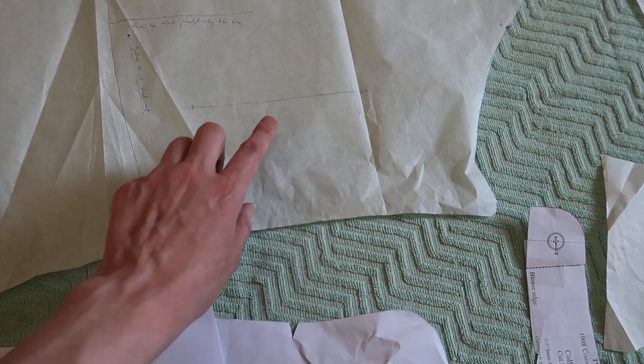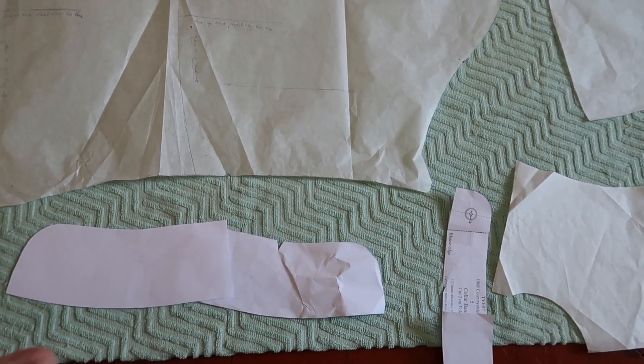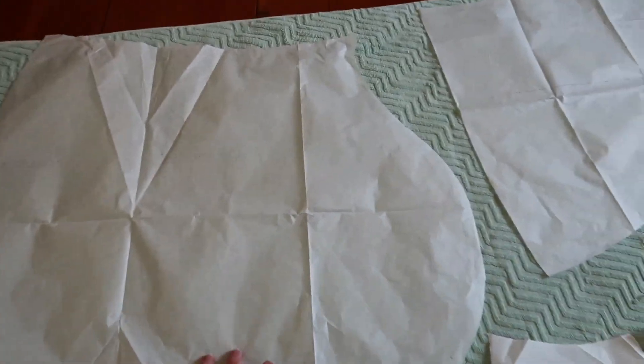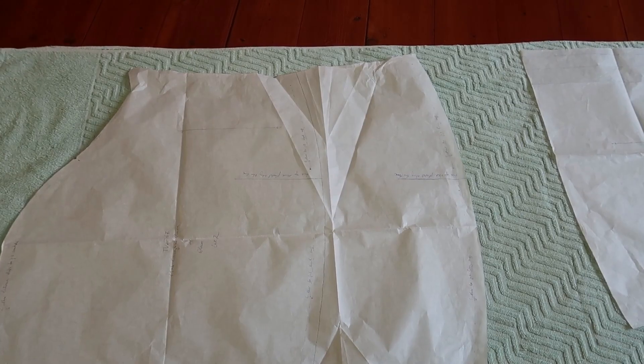You want to pay attention to the grain line as well. It is always marked on your pattern and it actually runs parallel to the long edges of your fabric. No matter how you place the pattern on the fabric, you have to keep the grain line always parallel to the long edges.